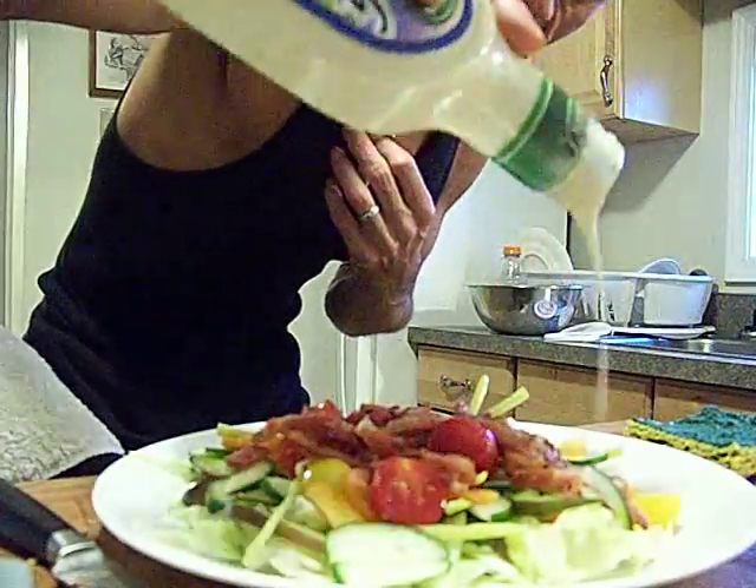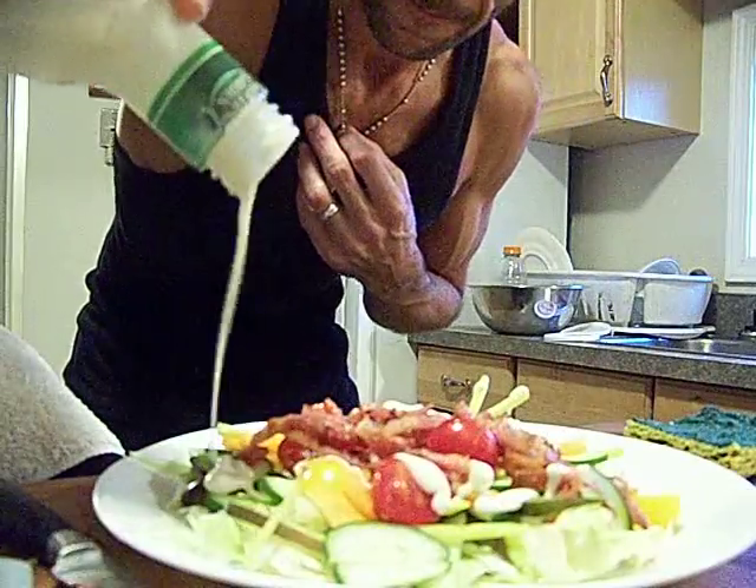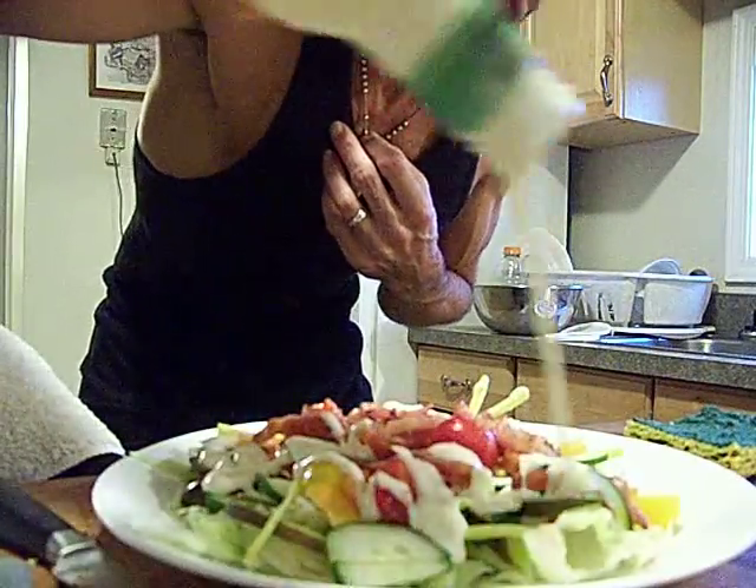And yes, Aaron, I'm using ranch. Almost the last of it, too.